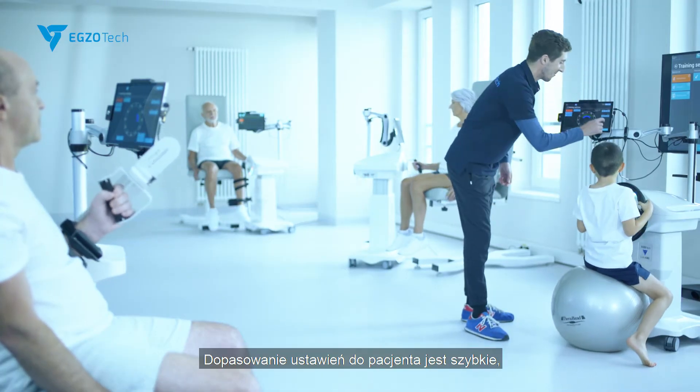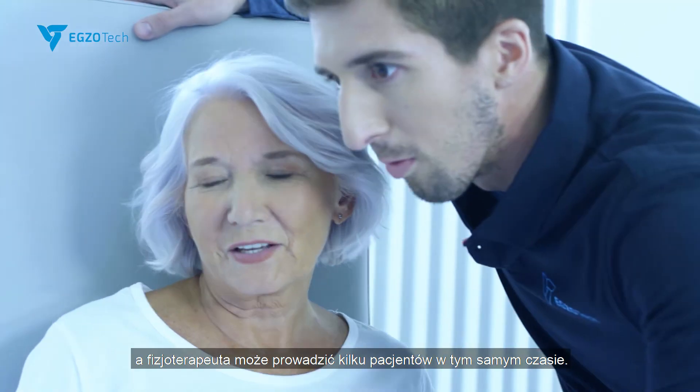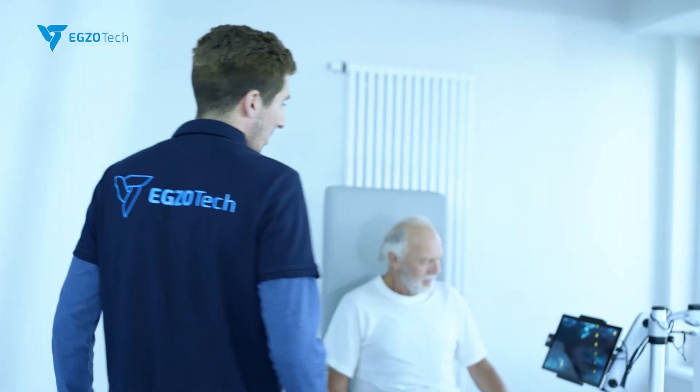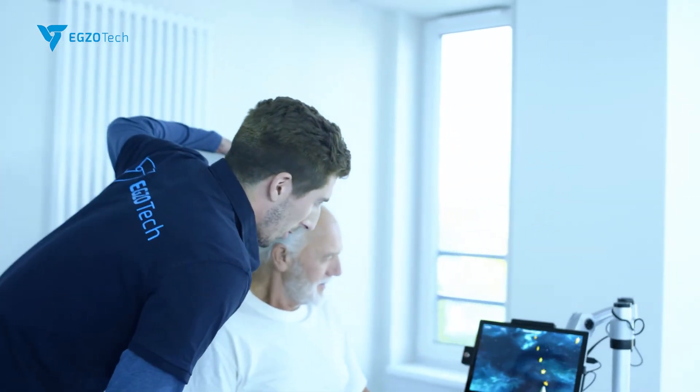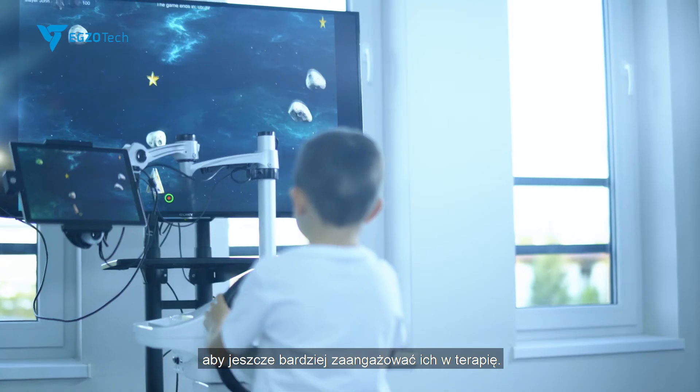The setup of the patient is quick, and the physiotherapist can work with multiple patients at the same time. We can work with our patients using games to engage the patient even more.